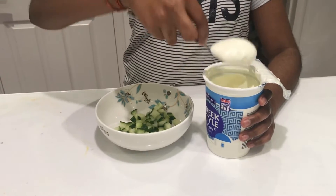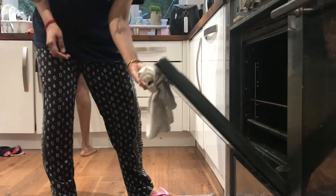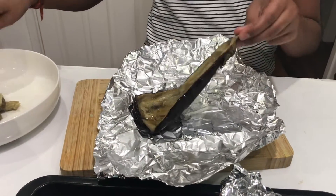Combine some of the cucumbers with some yogurt and add a splash of lemon juice. Now let's take the aubergines out of the oven and scoop out the meat inside of them. Once cooled, leave the shells to rest.